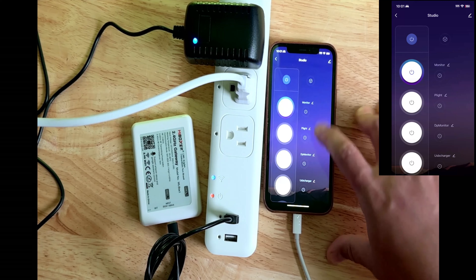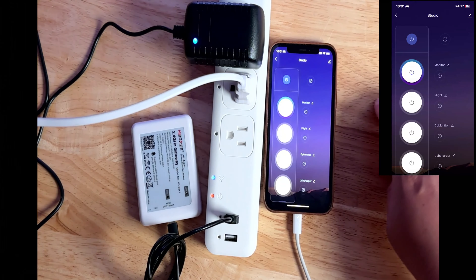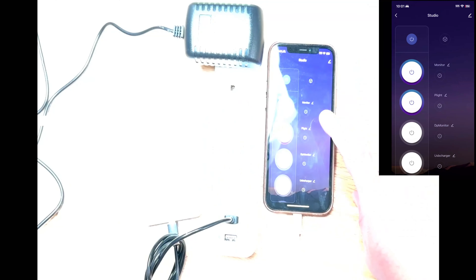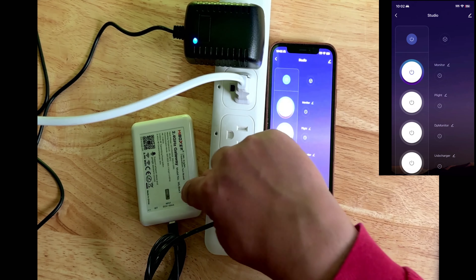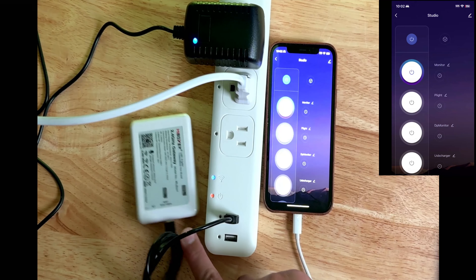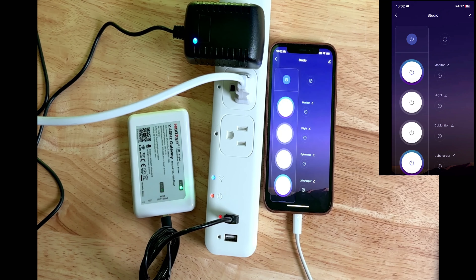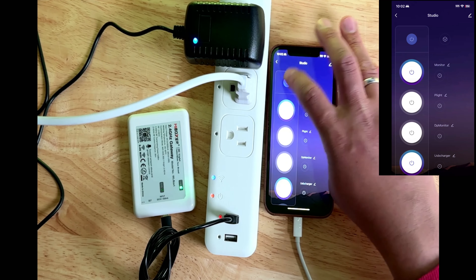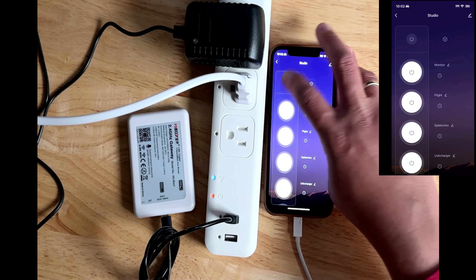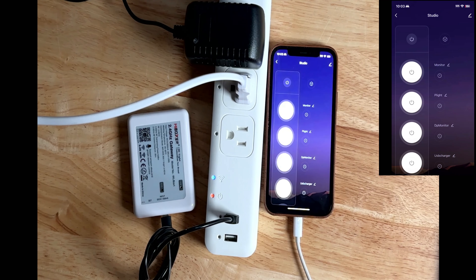I have renamed all the switch monitors. Turning off the switch and turning it back on again with the lights. For the USB charger, I connected the RF Wi-Fi gateway so we can see the LED lights turn on when the USB charger is on. When the button is pressed, the USB light indicator turns on as well as the LED indicator. You can turn all the switches and USB ports off by just clicking the top button, and press it again to turn them back on.